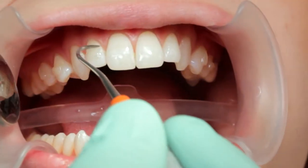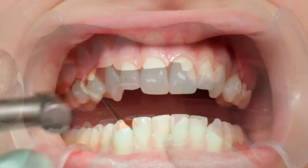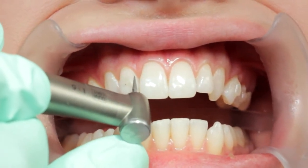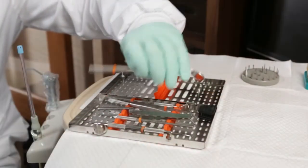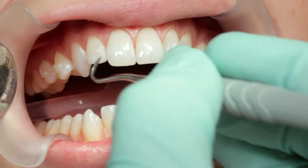When using this pressure tracing method, the flash can usually be flicked off with a scaler. However, in some cases, you may need to use a carbide or diamond finishing burr to remove the flash, followed by polishing. Use a dental scaler to check for retention, cracks, chips, and bubbles.